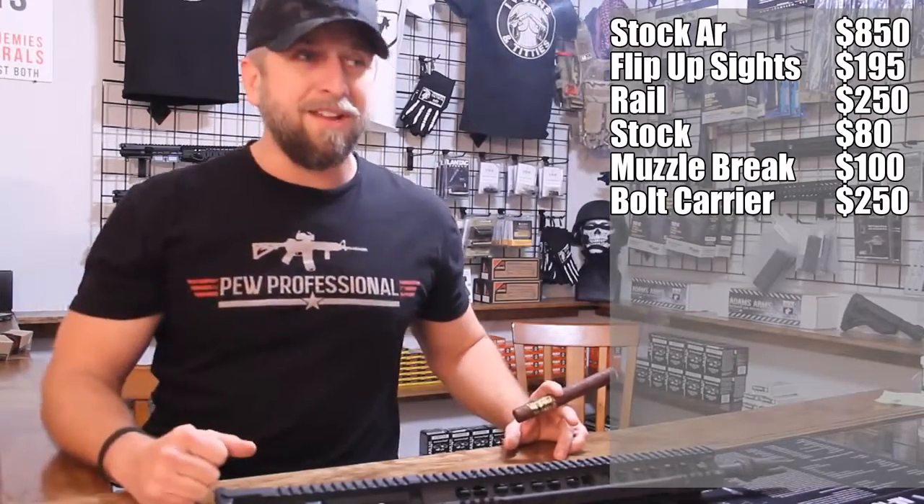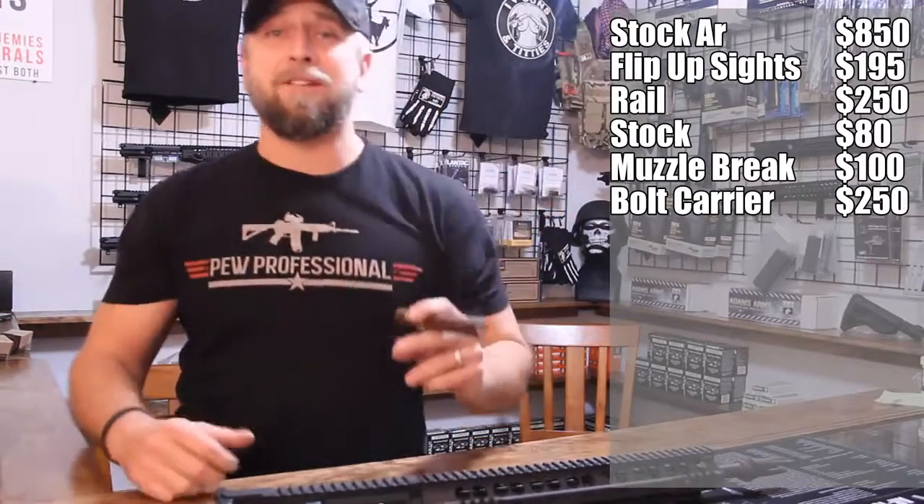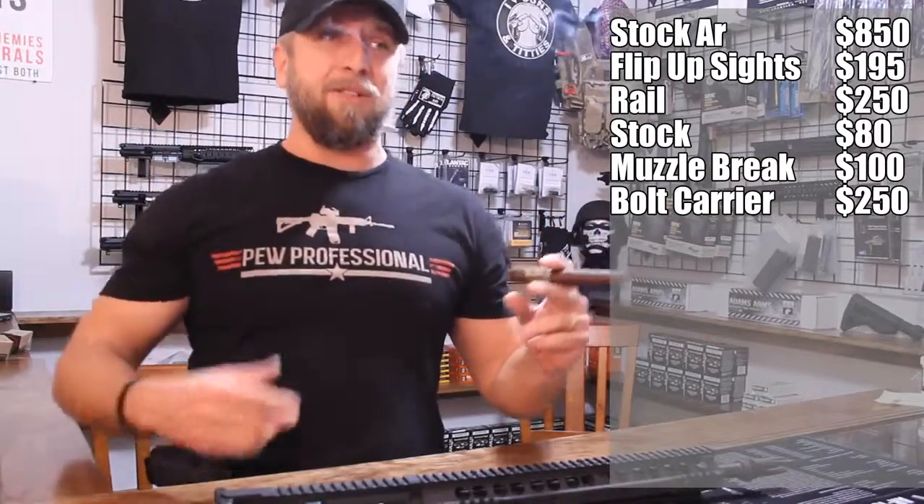It's got a cool little Star Wars spider-looking thing on it, so now you're like a cool kid. Then, charging handle — the mil-spec charging handle sucks, so you get a Fortis Hammer or some other badass charging handle. That's $60.